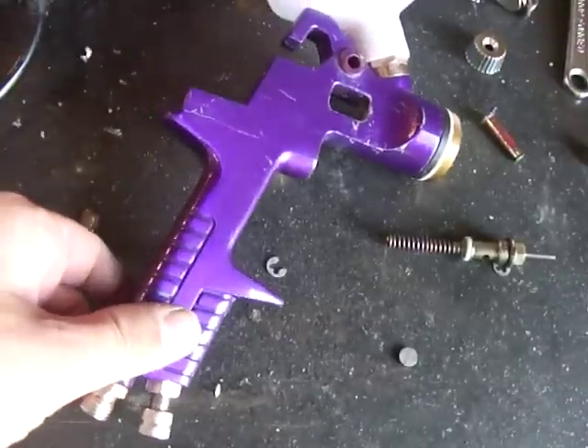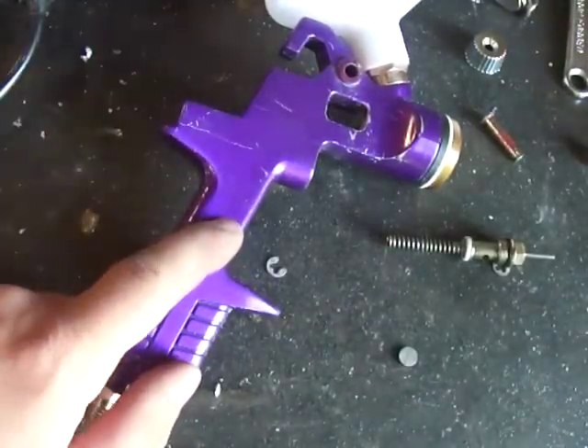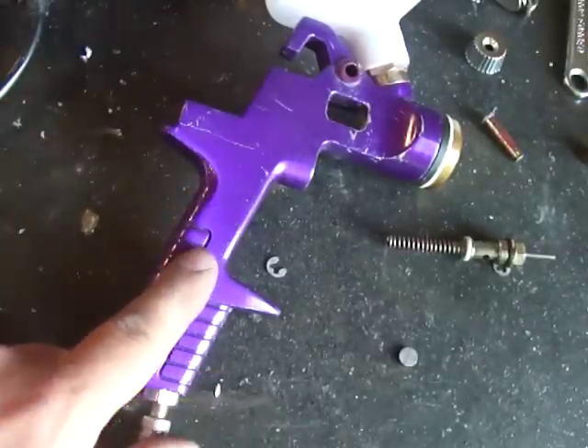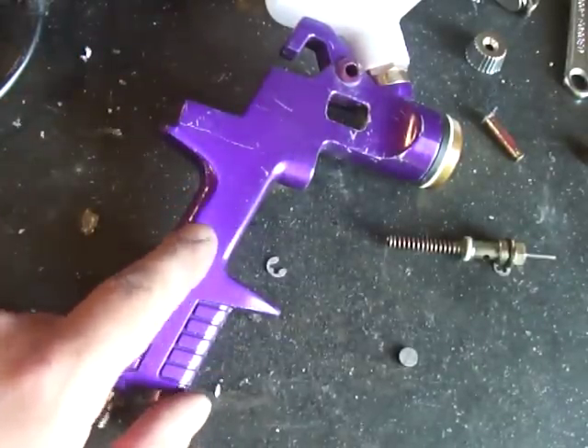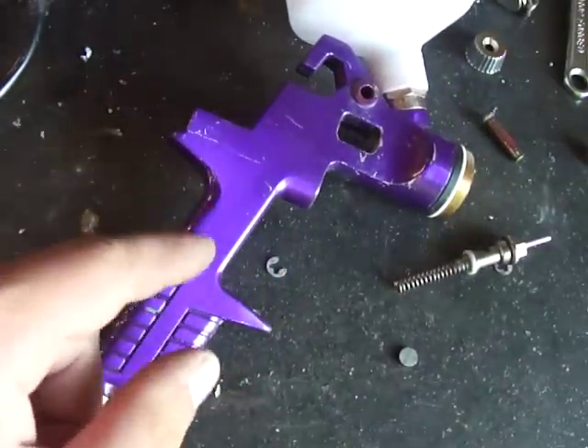I'm making a super quick, impromptu video about this spray gun. If you remember about a year ago, I made a video on how to clean a Harbor Freight spray gun for the first time out of the box. Well, this is that same spray gun.